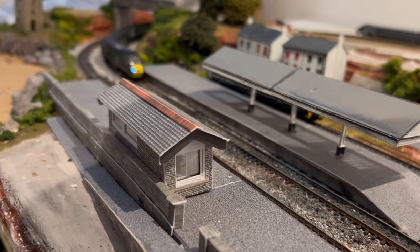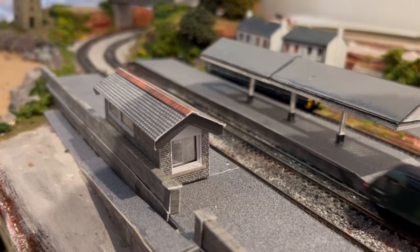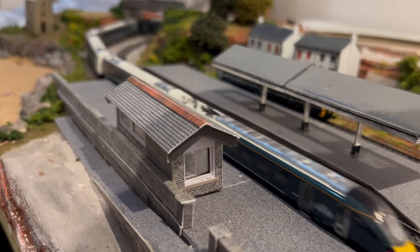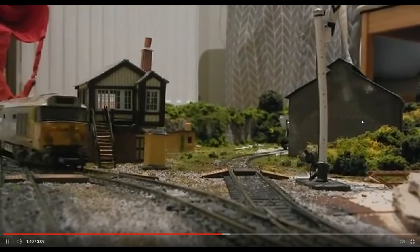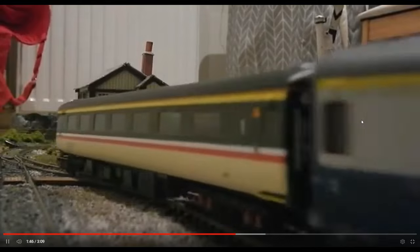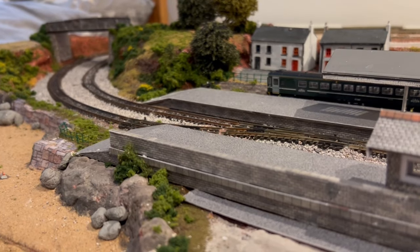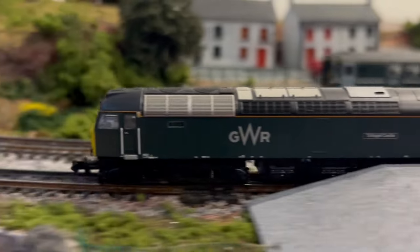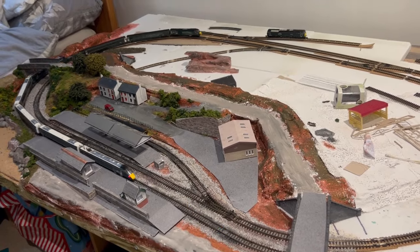The best thing about N Gauge for me is the size of it. Although in my last video I mentioned it could be a bit of an issue, the fact that you can fit so much in a small space is so handy. My last layout was double-O on the same five-foot by three-foot board - I could only have first to second radius curves, the straight pieces weren't that long, I could only fit a three-coach train, and we couldn't really fit anything into a station. I was incredibly limited. But in N Gauge I can do a main line no problem - I'm actually using third and fourth radius curves.